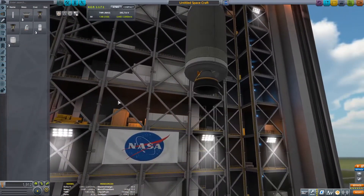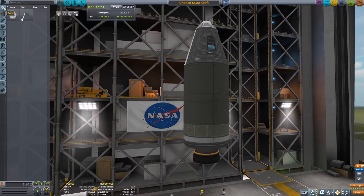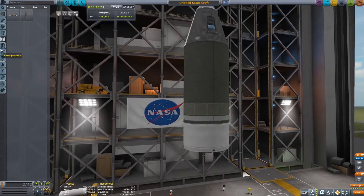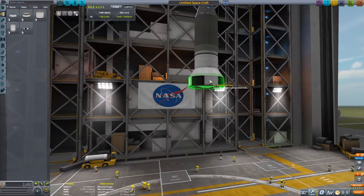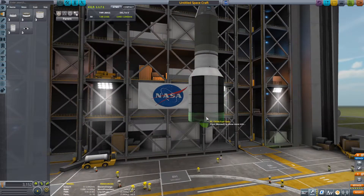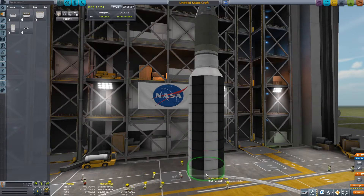In this stage alone we'll have 2400 meters per second delta-v, which is an insane amount — probably enough to land on the Mun or fly by the Mun and Minmus. So it's a powerful stage. Maybe I'll continue using it in the next episode — not sure yet, but we'll see.